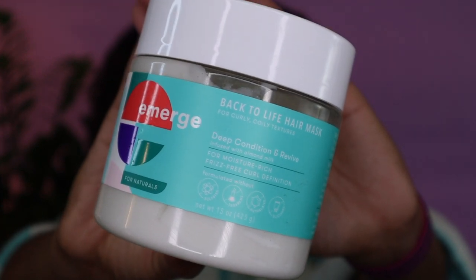I'm a little afraid though — it feels different, and that might just be because I literally just got my hair highlighted the other day. Whatever, we'll figure that out. I feel like this is gonna be a struggle to detangle, but if this deep conditioner does what I think it's about to do, we're gonna be lit. This is the Emerge Back-to-Life Hair Mask for coily and curly textures — the deep condition and revive.